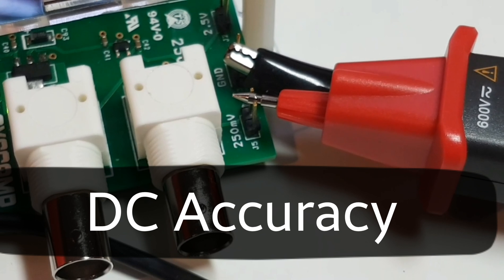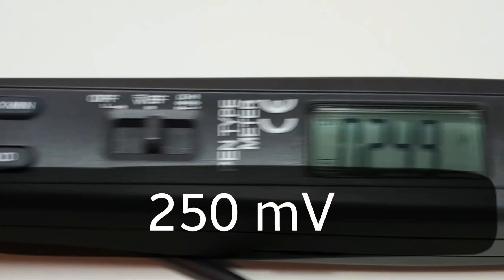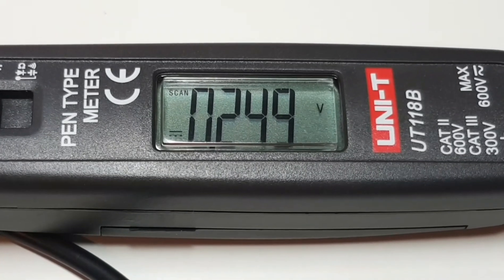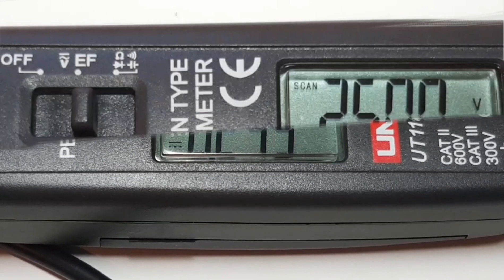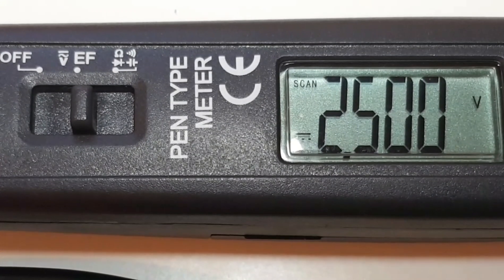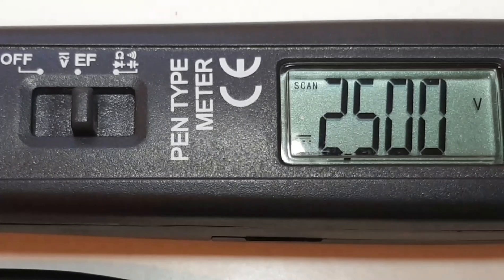Starting things off in DC accuracy mode, hooked up to the precision reference, we should be looking at around 250 millivolts. As you can see we're pretty darn close at 249. Next we should be seeing 2.50 volts, and spot on — 2.500.